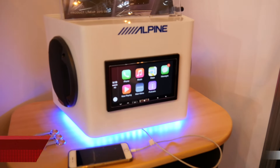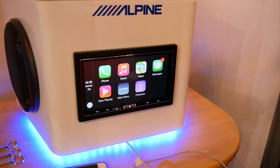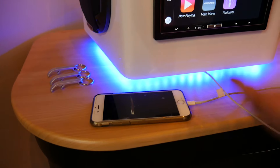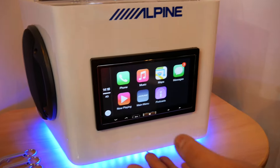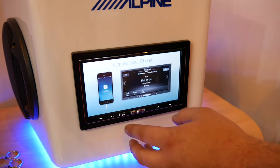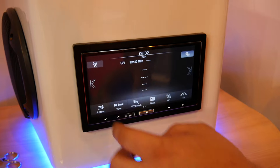This is the new ILX700 CarPlay unit by Alpine, aimed at iPhone users — basically iPhone 5 and above. The idea is it's an in-dash CarPlay unit that mirrors your phone's navigation, calls, and messages. It has Siri built-in as well, so you just treat this screen as if it was basically your iPhone.